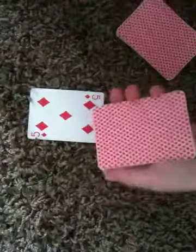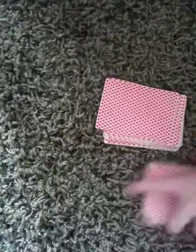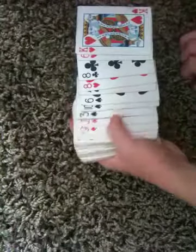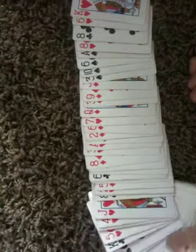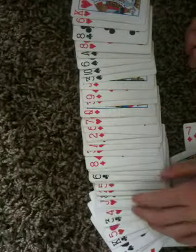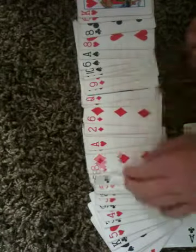I'm going to take part of the pack and ask them to put the five of diamonds on top there. Now I'm going to spread out the cards — in this case it's called a ribbon spread — and I'm going to try and find that card.